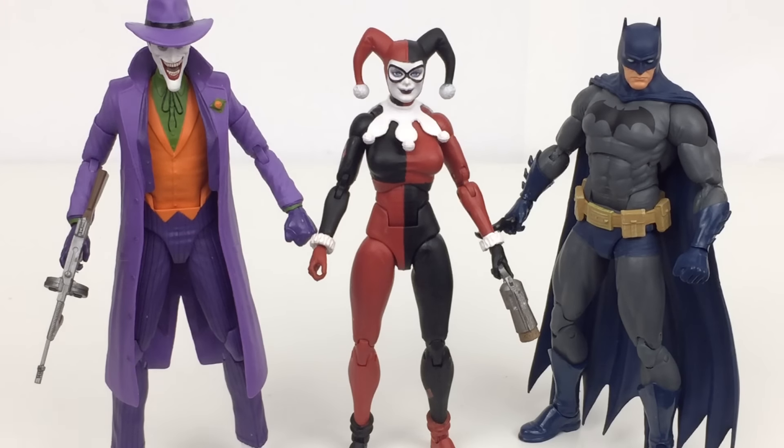I have already reviewed this Joker over here if you want to check that out. If you want to get any of these figures you can pick them up at BigBadToyStore — there's a link in the description below. I definitely recommend this Harley figure. I think it is one of the better Icons figures. It looks fantastic, it's got a good mold, and the articulation is pretty decent in comparison to other Icons figures, so I definitely think it is worth the buy. Thanks for watching guys — if you enjoyed the video go ahead and give it a like. Check out my Instagram and Twitter, it's HomeHero123 for both, links in the description. For more DC Collectibles reviews go ahead and subscribe. Thanks for watching and I'll see you next time.